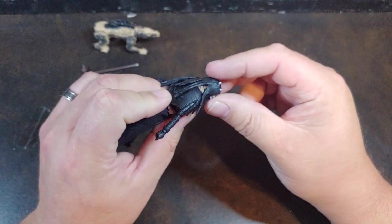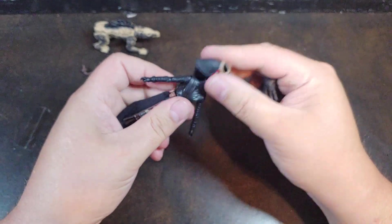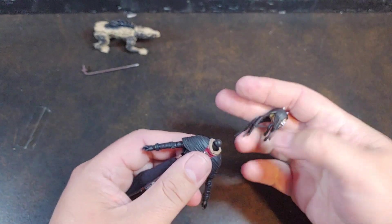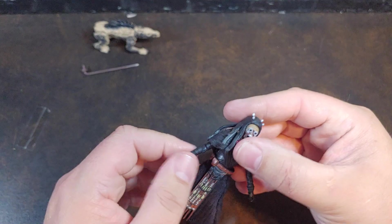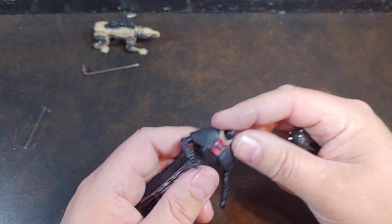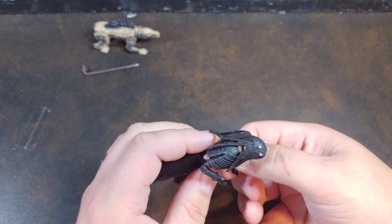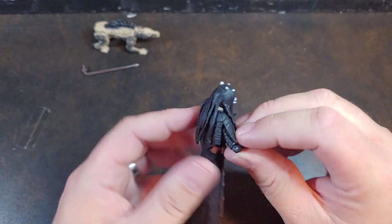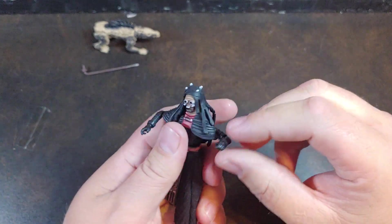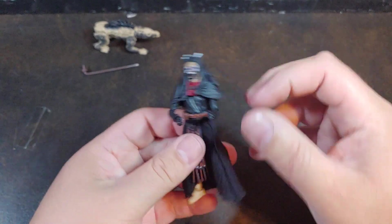Now let's go ahead and take a look at the Warrior Woman herself. It is a single joint neck — if memory serves me right, they were saying this is one of the Rey bodies that has been repurposed. Pop that head off and you can kind of see Rey's gown right there underneath all the blackness. Double joint neck. The shoulder articulation is extremely restricted due to the cowl that she's wearing — they do have a slit in it to kind of help a little bit, but it doesn't help too much.